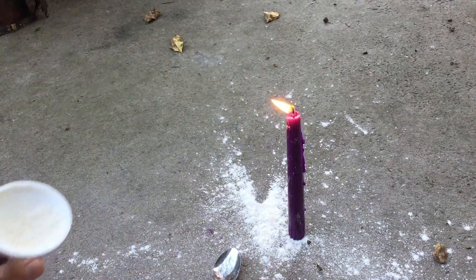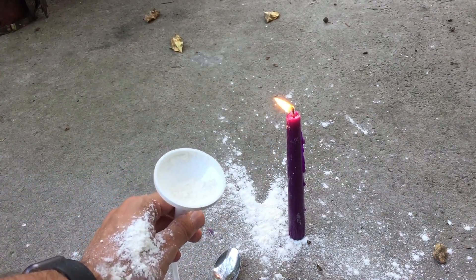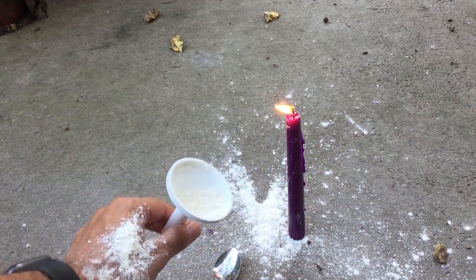The finer the powder, the better. This is flour, but corn starch works very well. Anything that is really powderable will work. So that's it.